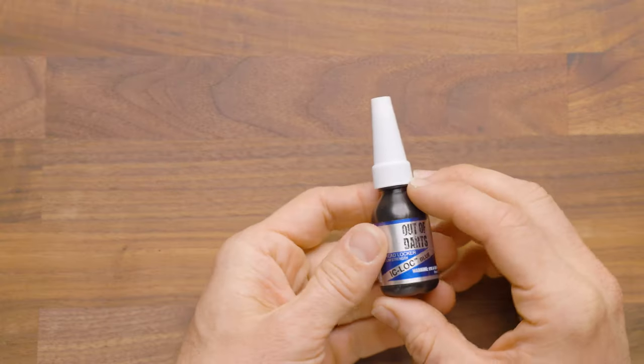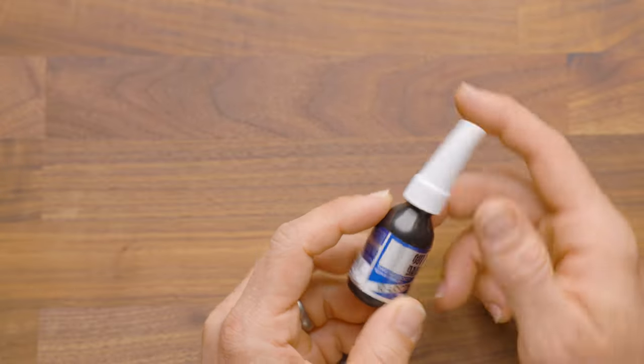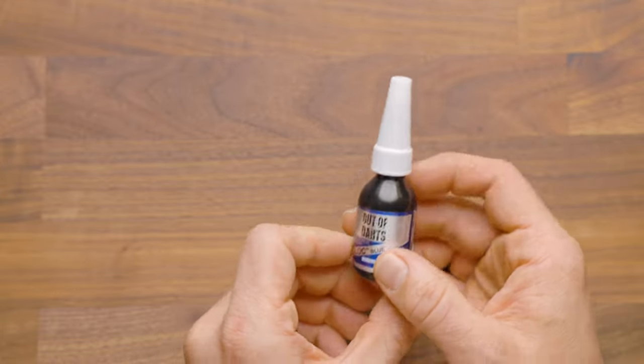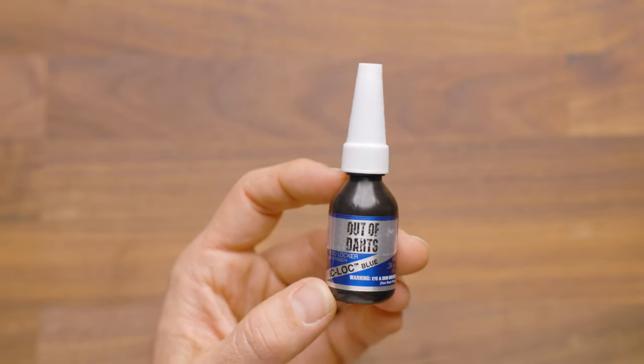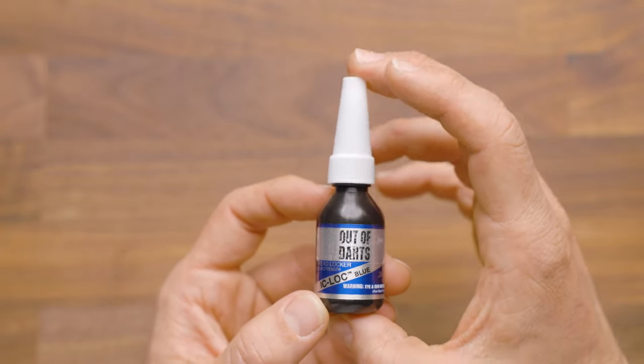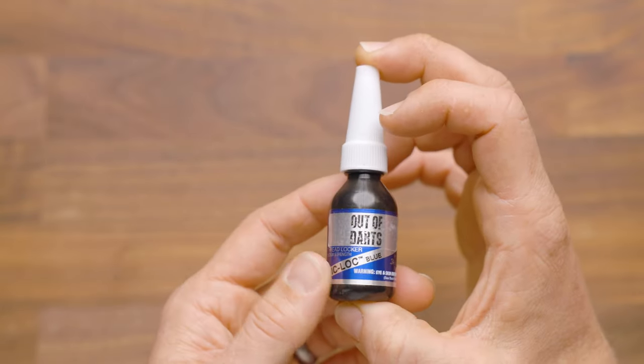Hey, it's Luke with Out of Darts. This is our Loctite Blue from Bob Smith Industries. This is threadlocker. It's medium strength, and it is perfect for flywheel screws. It's also good for any other screw that you want to lock in place semi-permanently, but you'll still be able to get it out at a later date.